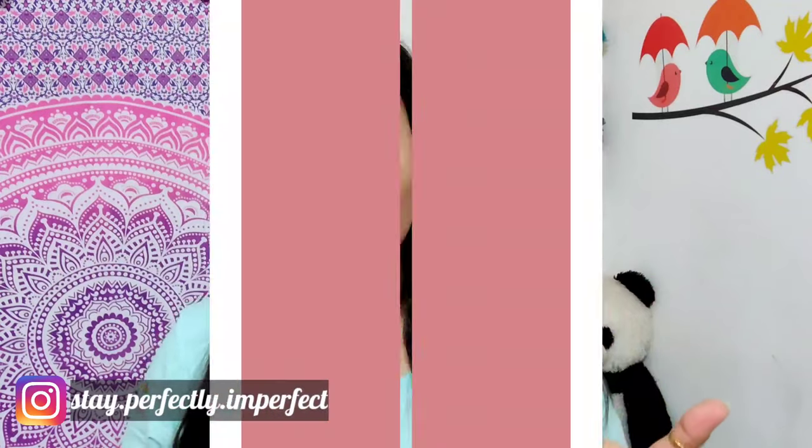Now let's start with how to apply it. Because buttermilk is very runny, if I put it on with my hands it won't be feasible — it will be very messy. So what I am going to do is take a cotton pad. I am taking a cotton pad of this size, dipping it in the buttermilk, and applying it on my roots.